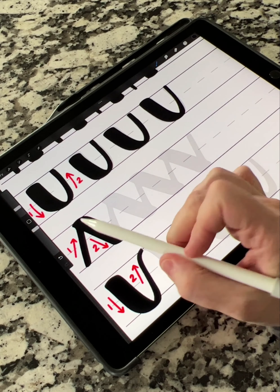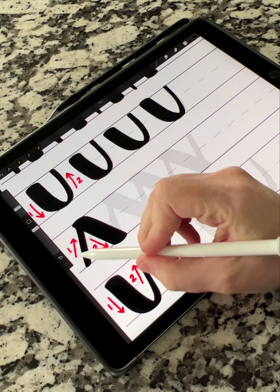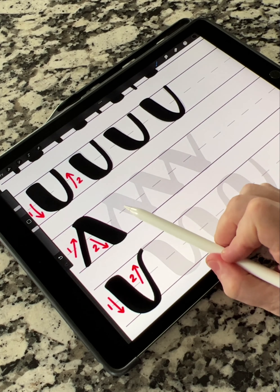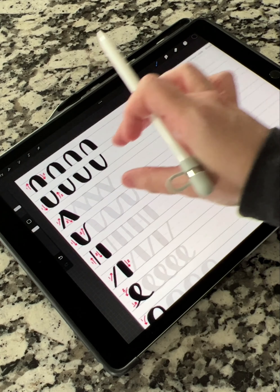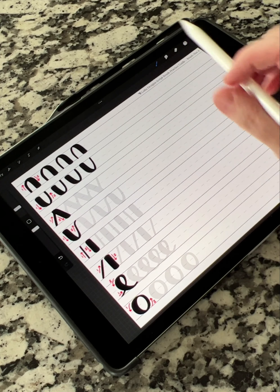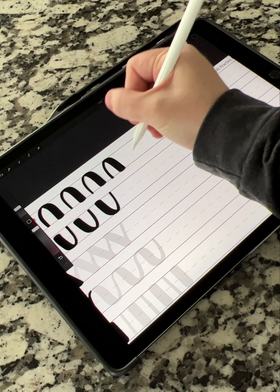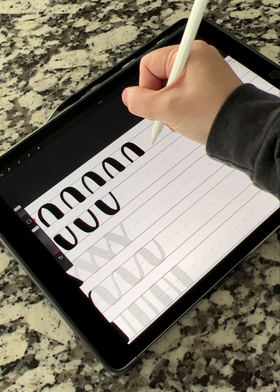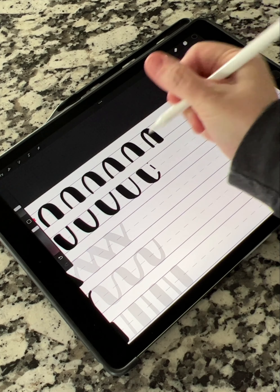I gave you a black version with red arrows that show you the flow of how it should be, a few lower opacity versions for you to trace over, and then enough space to finish out the line by yourself. So if you're on this line and want to keep going, you can just keep practicing your strokes all the way over. Same pattern — heavy, light, heavy, light.